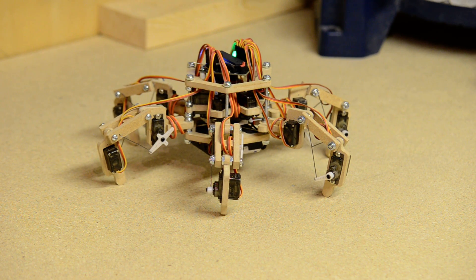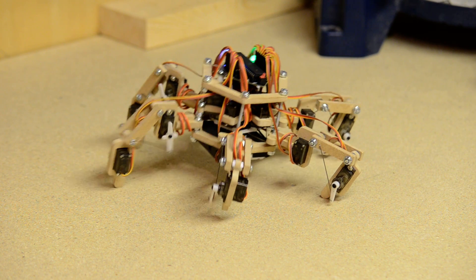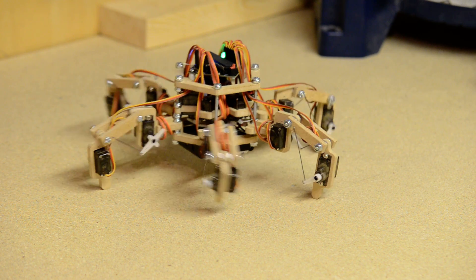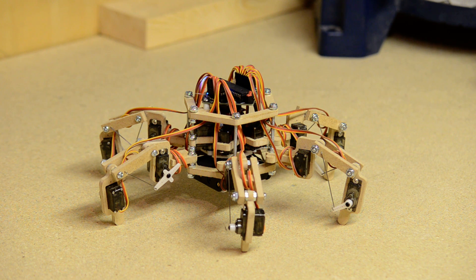It can do rotation — so yaw, pitch, and roll. And it's all controlled with my universal controller which is made out of an old PS2 controller.